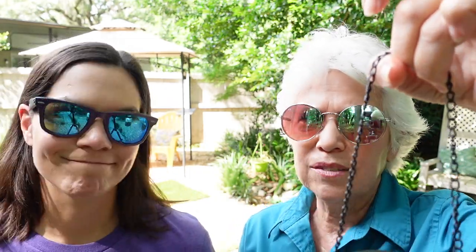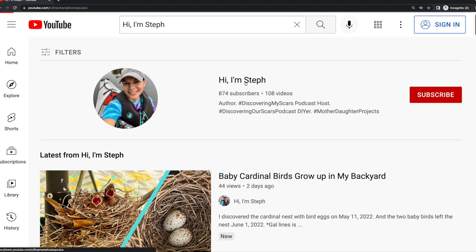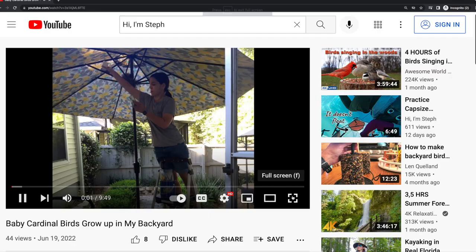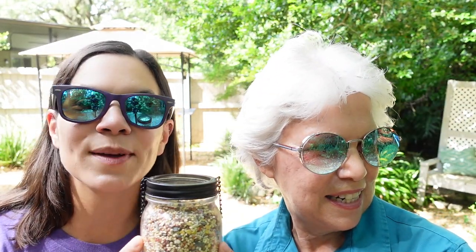If you want to see the whole process of the cardinal building the nest in my outdoor umbrella and their journey, I made a video on my second YouTube channel called Hi, I'm Steph — I'll put a link below. It was a fascinating process and we were actually out of town the day they flew the nest, so we didn't get to see them leave. But I now see our cardinal friend back here in the backyard, so we need to put these feeders back up so they have some treats to munch on.